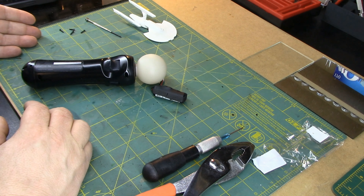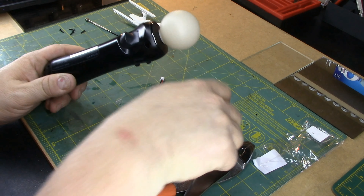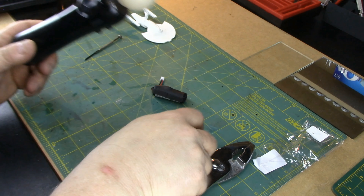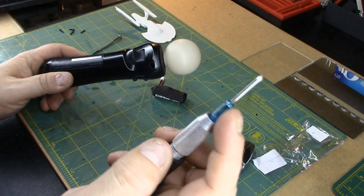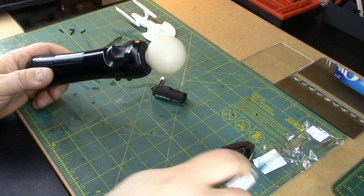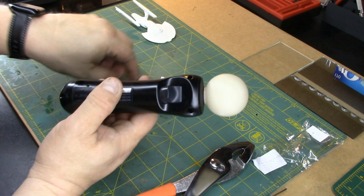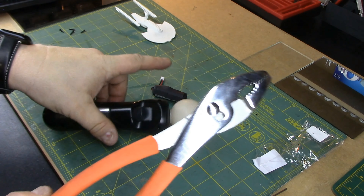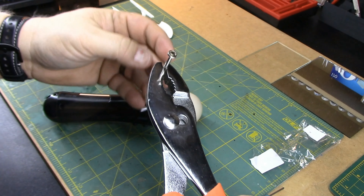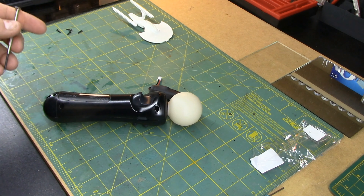Finally got all four screws out. This took me forever, because I don't know what Sony or PlayStation does, but those were hard to get out. Even with the included screwdriver I couldn't get them out. Once I attached it to a handle and actually had some good grip and torque, I got them out. I even had to add a little drop of WD-40 to each screw hole just to get them out. These screwdrivers with the little ridges — a lot of times you just push down and you can get enough torque that way. Anyway, screws are out.